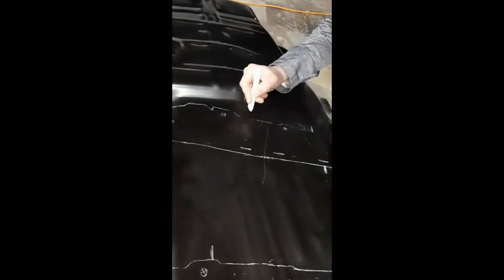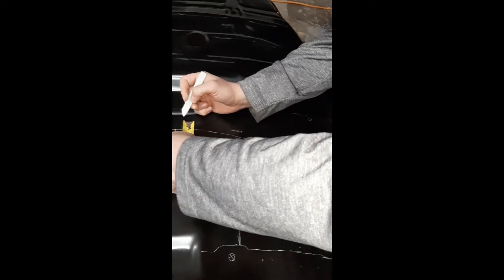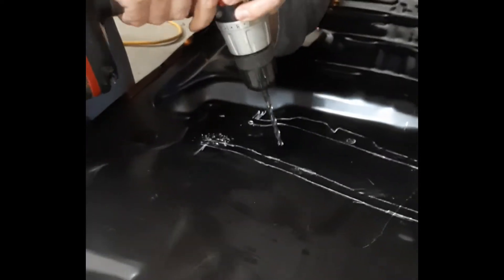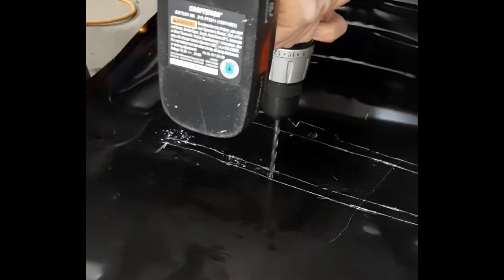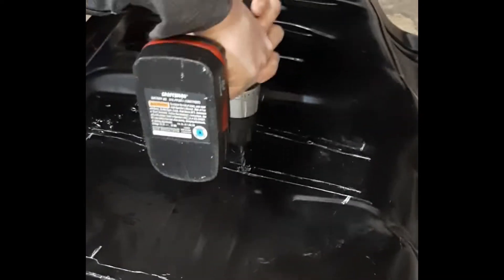When I test fitted the floor pans in the car, I got underneath it with soapstone and traced around the braces so I would know where to drill my holes for the spot welds. And here are the holes for the spot welds.